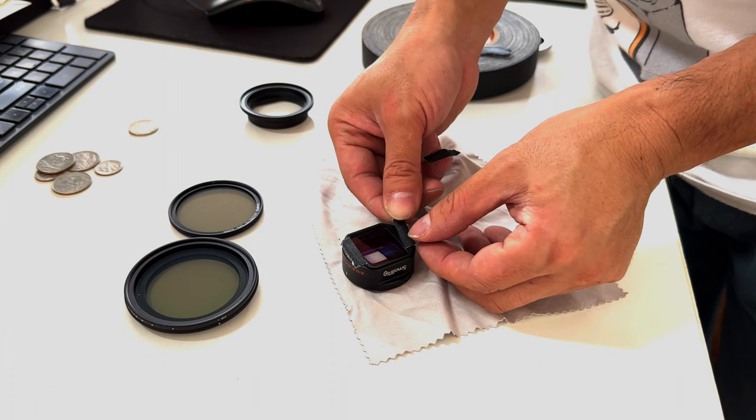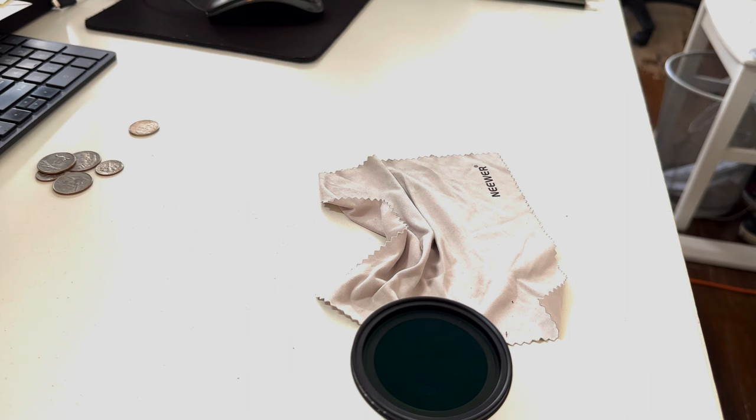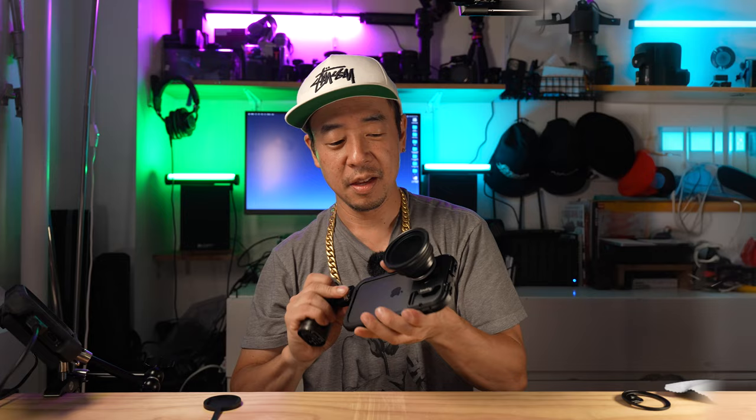My confidence level in this thing is actually very low at this point — there's no rubber gasket. Magnetic is nice, but if it's going to fall off, that's a different story. Problem number one: I do not trust the strength of these magnets.